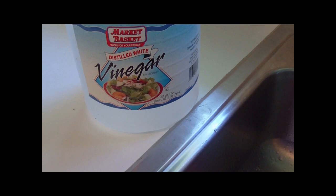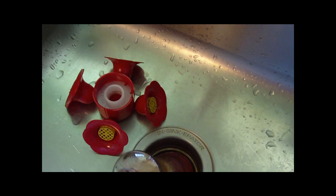I use distilled white vinegar to clean my hummingbird feeders. I buy it by the gallon — it's less than two bucks. I pour it directly into the feeder in the glass jar, use a bottle brush, scrub it really good, and rinse it out thoroughly with hot water to make sure there isn't any vinegar odor left.